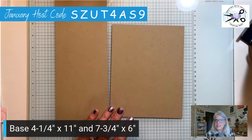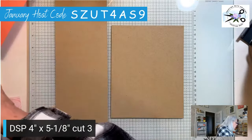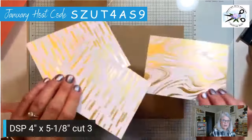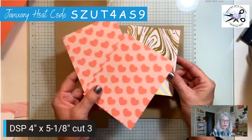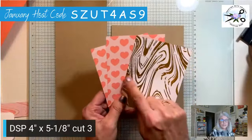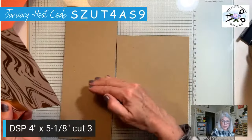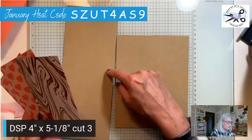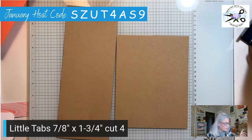We're going to need some designer series paper. I'm using Adored Hearts — it's a beautiful flirty flamingo and real red on one side, and white and gold on the back. We're going to use the gold marble on the front of our card and the hearts on the inside. That designer paper is four inches by five and an eighth — it's a little shorter because we're going to have two folds here, which makes this section shorter.